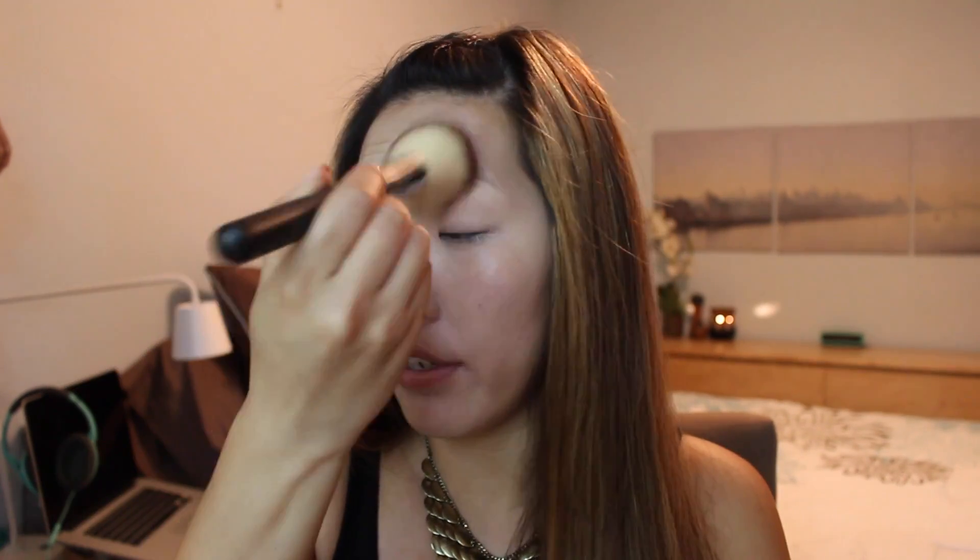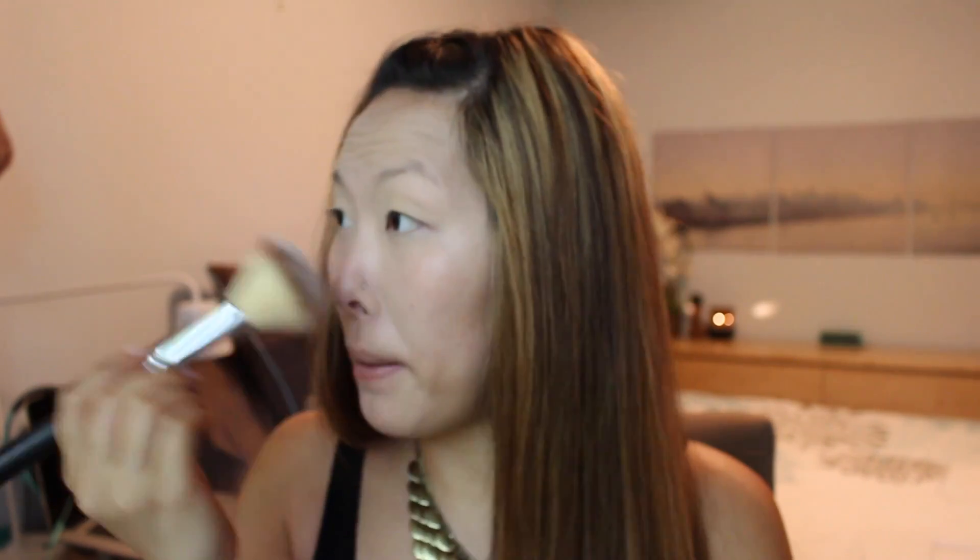I'm going to use my Morphe S19 brush — this is just a really soft powder brush. I'm not going to swipe because I don't want my concealer removed; I just want it to stay in place. So I'm just going to pat over the areas with my powder.